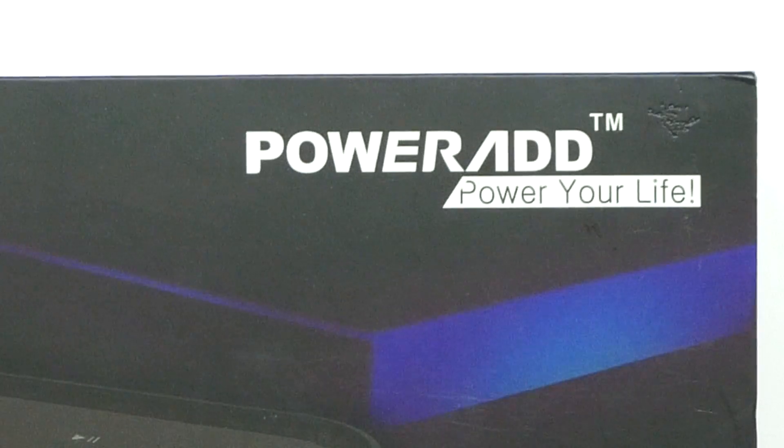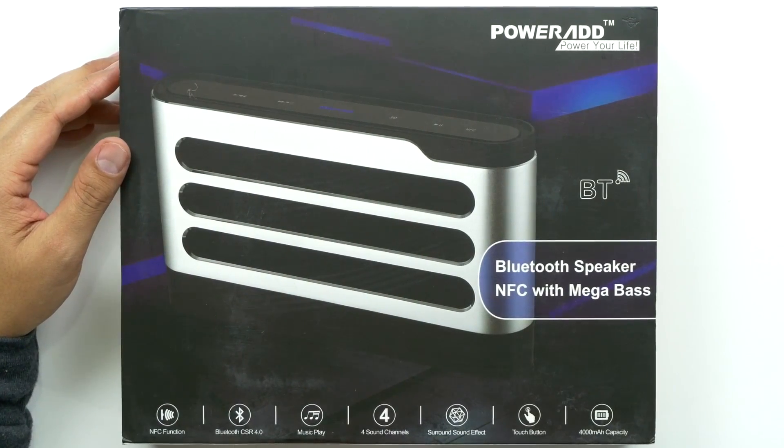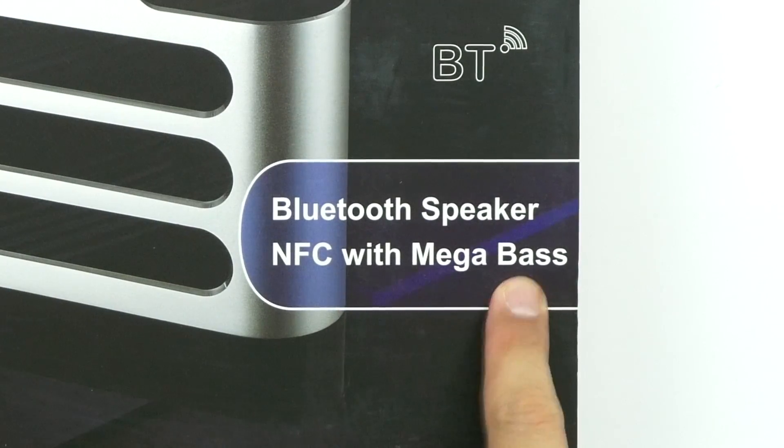What's up guys, welcome back to Unboxed Junkie, my name is Matt. Today we've got another cool product by PowerAd — I've seen nothing but good reviews on this. This is the SoundFly 40 watt Bluetooth speaker with mega bass.